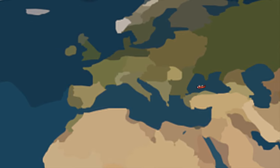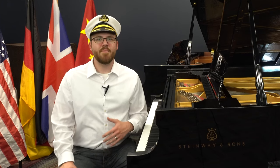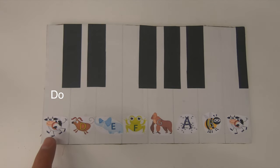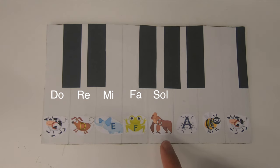Wow, we made it! Before we talk about the music from Germany, let's go and grab our craft piano that we made together in video one and remind ourselves of the solfège syllables we learned last time. C is for do the cow, D is for re the dog, E is for mi the elephant, F is for fa the frog, G is for so the gorilla, A is for la the ant, and B is for ti the bee.